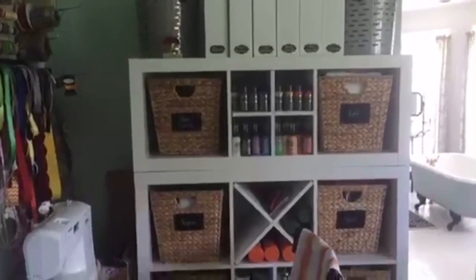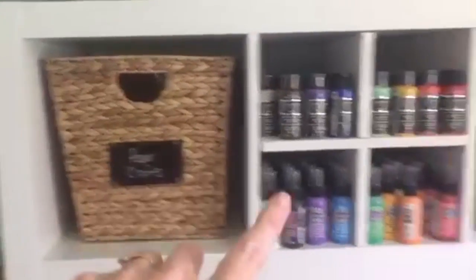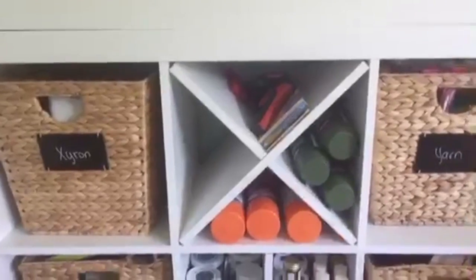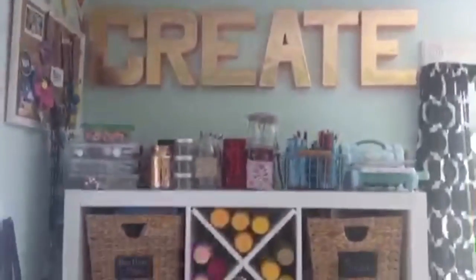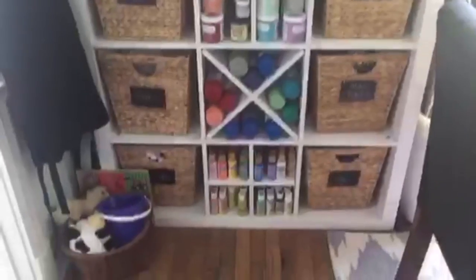These shelves are from Walmart — you can get them on walmart.com, search for Better Homes and Gardens cube organizers. You can leave the cubes open like the one on the far left, or they have different dividers. I have a plus-sign divider for small paints and an X divider for spray paints and things like that. I have two of these units with the same type of T and X dividers across.